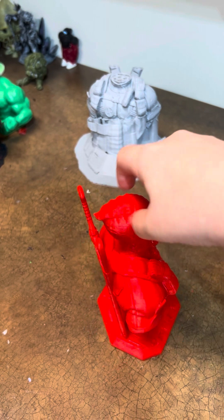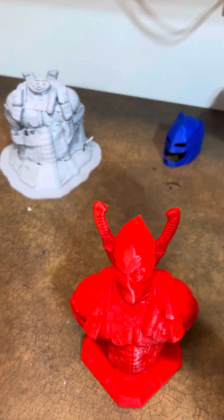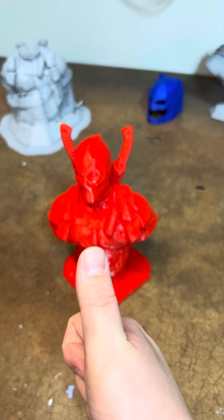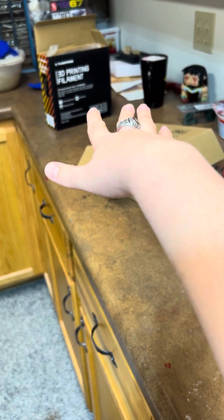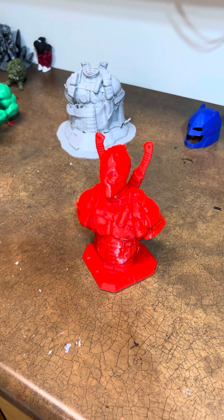I like this bust — it's pretty cool. That's all I have to say for this Deadpool bust. Like, comment, and subscribe. And if you want to see a video on these filaments, leave a like. I will see you all in the next video.